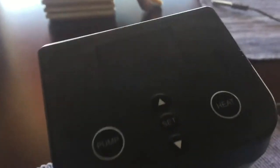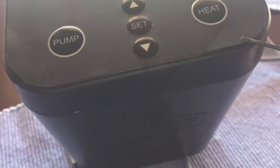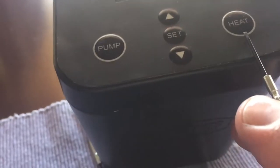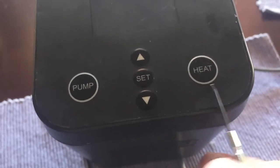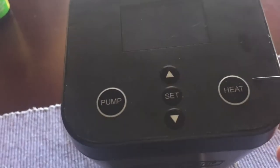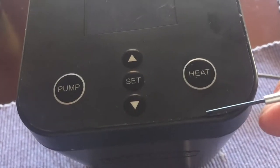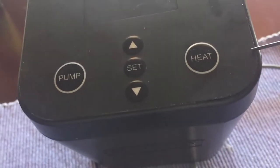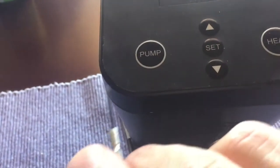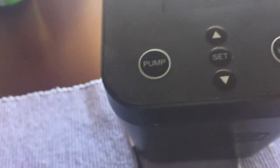You'll see it has a little panel up there. It's supposed to be watertight, so once it's open you've probably broken that seal. Somewhere between the three o'clock and six o'clock position on the right side where the heat button is, you want to lift that up. You can do that with a knife, a razor blade, or just a small screwdriver.